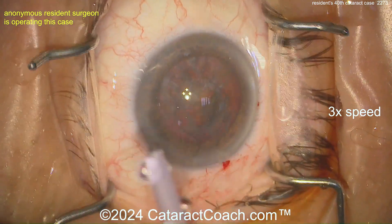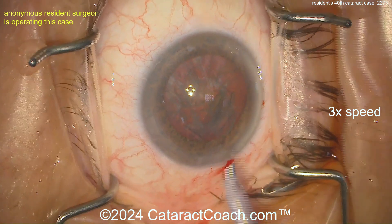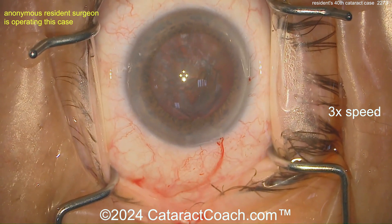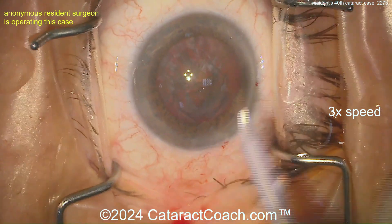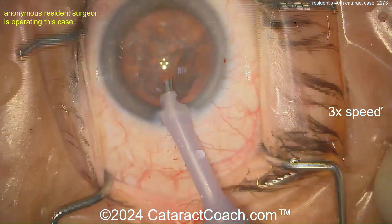Now let's see the technique. Phaco probe going in — looks like a 275 purple sleeve, a 2.75 to 2.8 incision. I like the little bit of bleeding from the limbal incisions. These corneal incisions are nicking those limbal vessels, which I think is a good thing — it helps them seal up with time. Okay, getting that probe in the eye — let's do it, there we go.